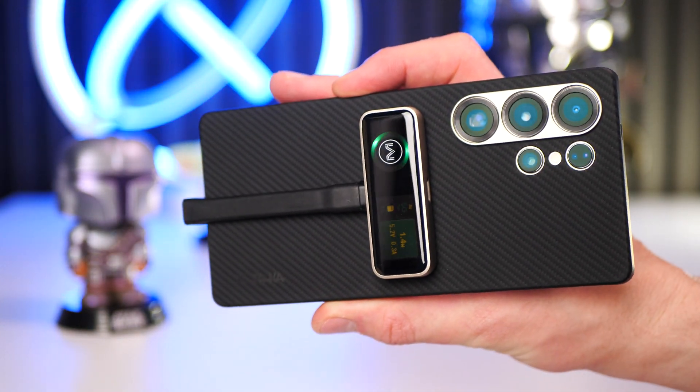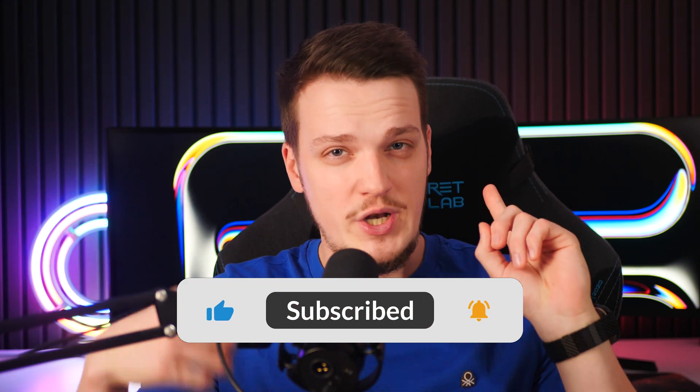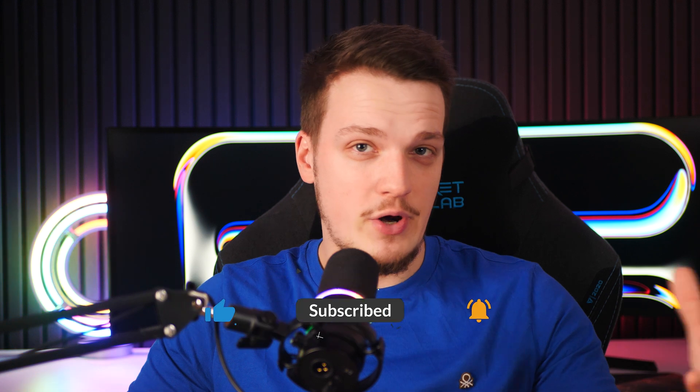If you find this little device interesting and useful, check out their crowdfunding page in the description below to become one of the supporters. Don't forget to subscribe as I have many more videos coming with bigger and smaller gadgets — turn on notifications and see you in the next video.